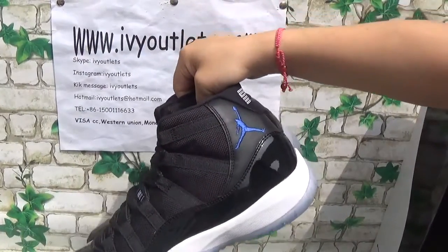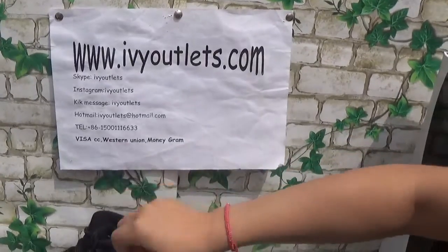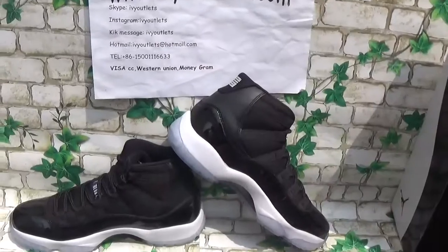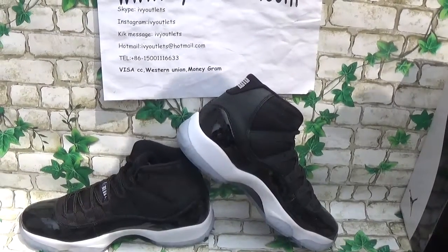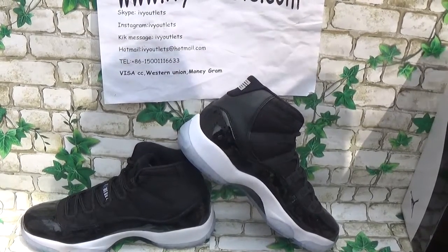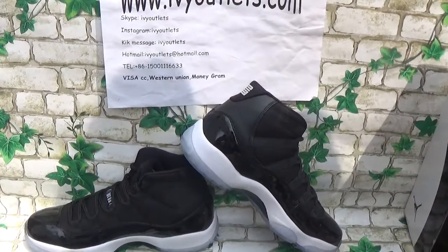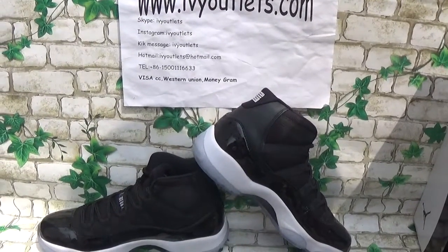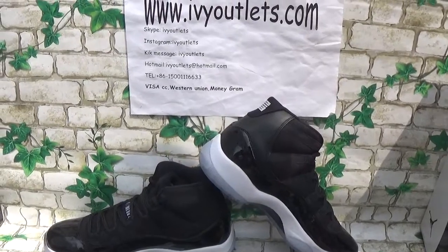Do you see these shoes? They look nice, they look perfect. Also from Dongguan — it's top quality. If you guys are interested in these shoes, order from us as soon as possible. I can give you a discount code to help through the video. Thanks for watching, bye-bye.